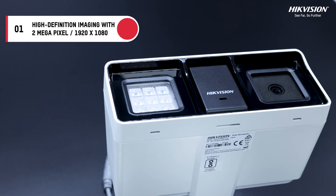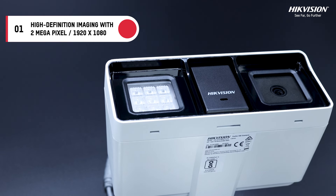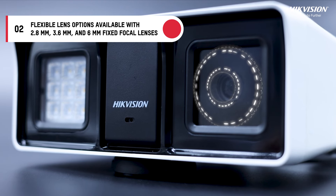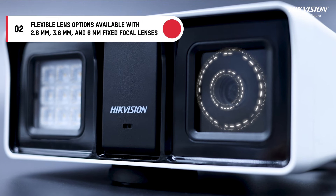High definition imaging with a 2-megapixel Smart Hybrid Light Audio Fixed Bullet Camera. You get crystal clear 1920x1080 resolution. Flexible lens options are available with 2.8mm, 3.6mm and 6mm fixed focal lenses to suit any surveillance scenario.